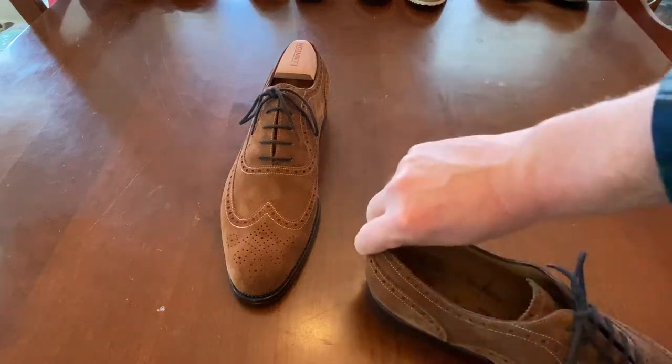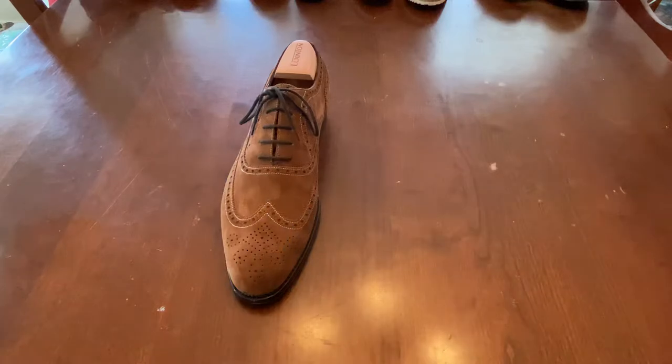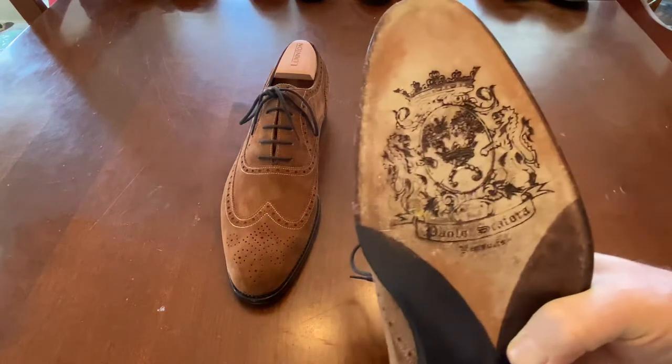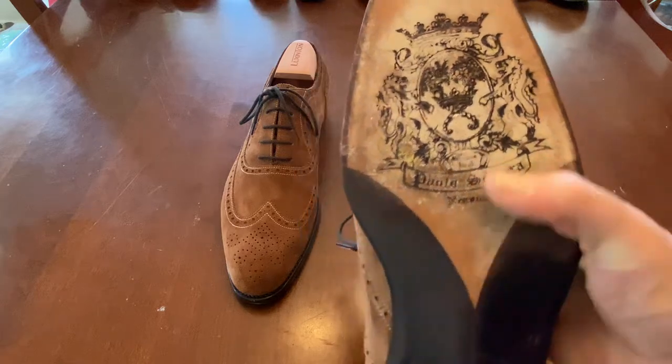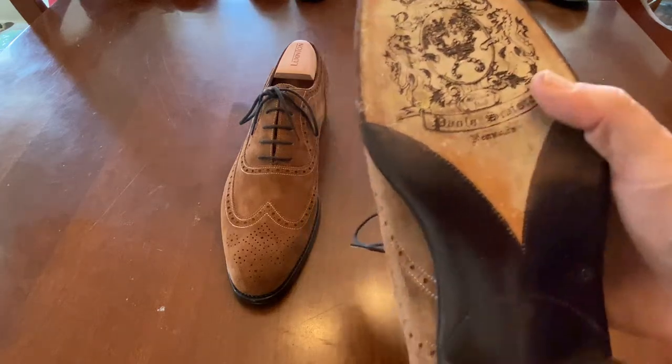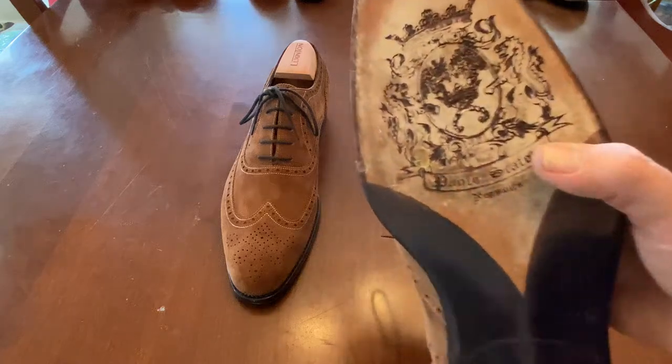These are fantastic shoes, very, very well made, with a lot of small extras, but the best extra of all is that sole carving. I just absolutely love it. That's a tremendous detail, and I'm going to be heartbroken when I wear through it, but it is obvious that it is going to wear through.